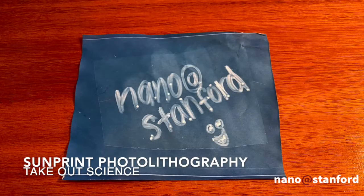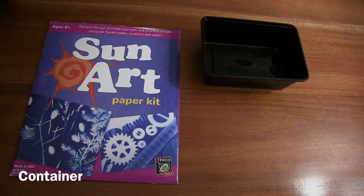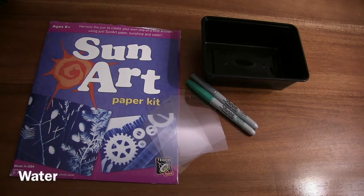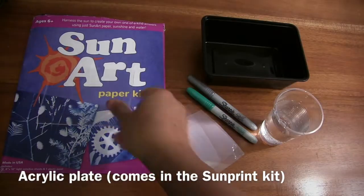Hi everyone, we are back and we are going to work on Sunprint photolithography. What you'll need is the Sunprint paper kit, a container, some transparencies, some sharpies, water, and the acrylic plate that's inside the kit.